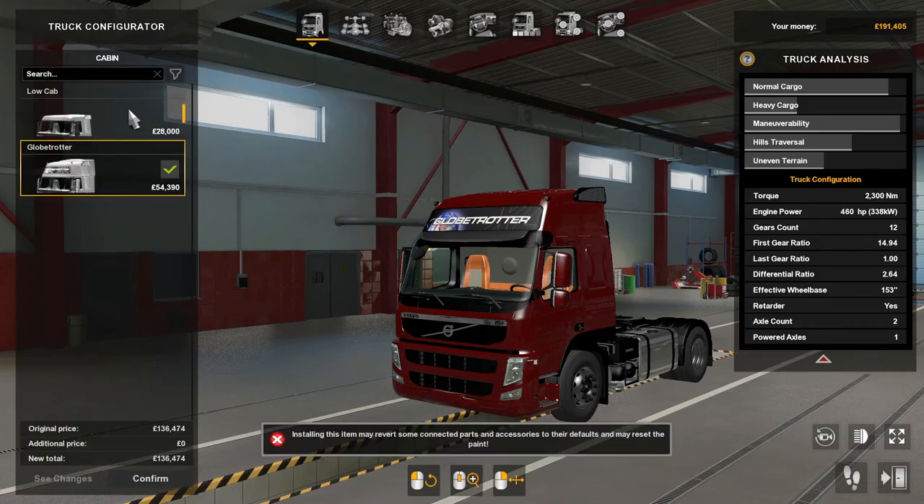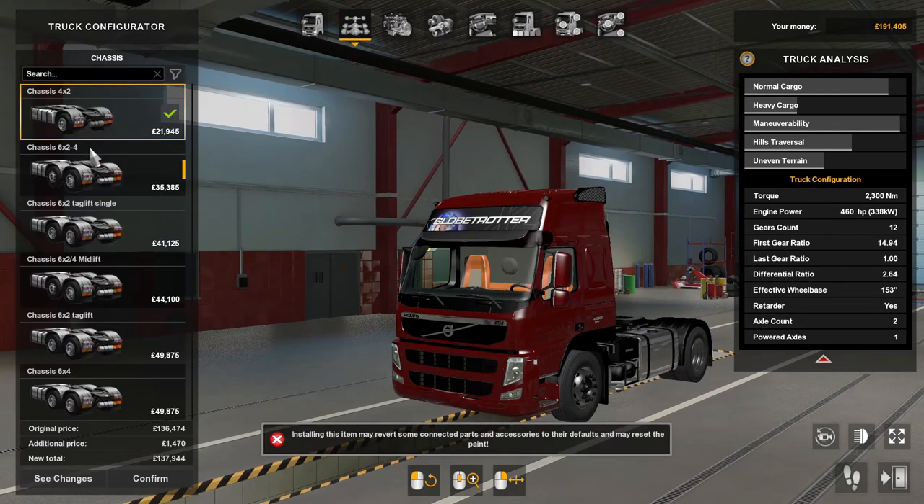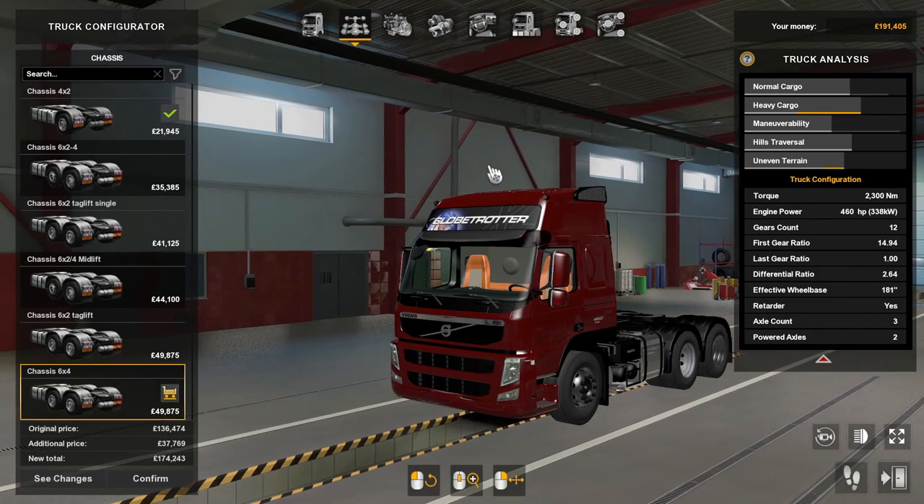For the cabin, there are two options: the low cabin and then the Globe Trotter. For the chassis, they start from four by two all the way up to six by four.